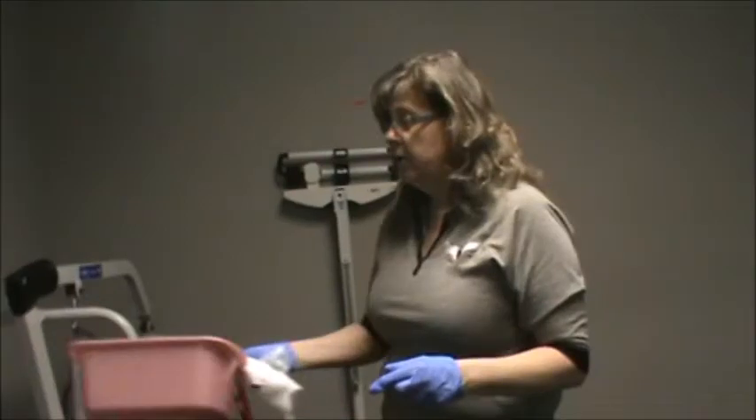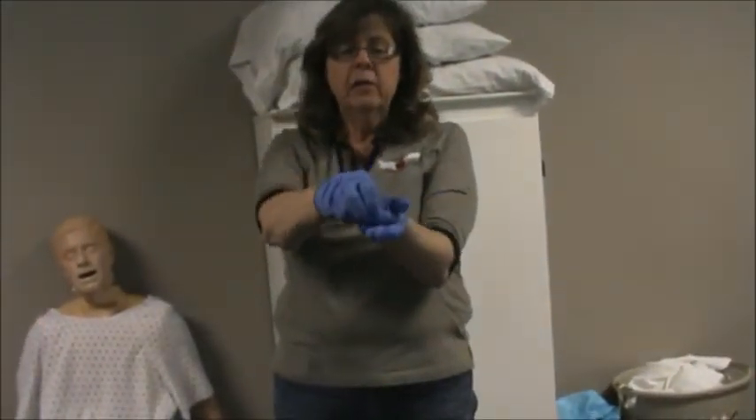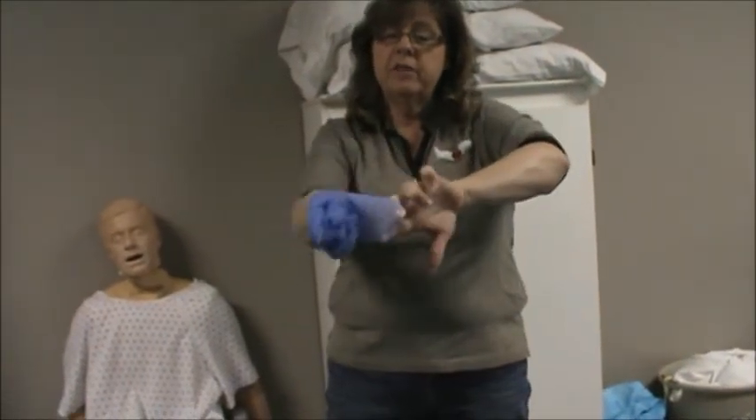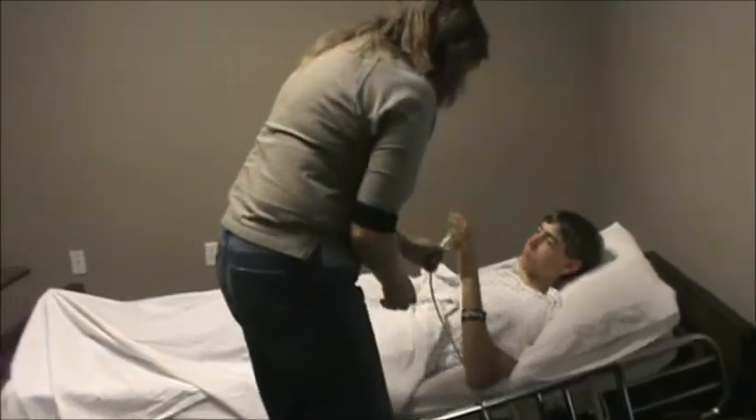Place the basin in the designated dirty area, which will be on this chair the day of the exam. Throw your paper towel away. Remove your gloves in the standard procedure: grasp the palm of one hand, pull it away, wad that up, underneath this, put it on top of each other, throw it in the trash can. When gloves come off, say wash your hands, then give your client their call light. That completes bed bath. The automatic failure on bed bath is applying soap to the washcloth you're using on the face — you must leave soap off. When wiping the eyes, you must wipe from inner to outer and change the position of your washcloth with each stroke.